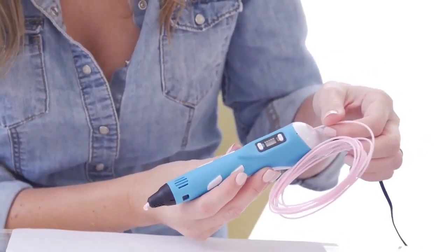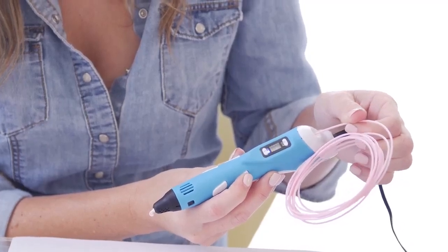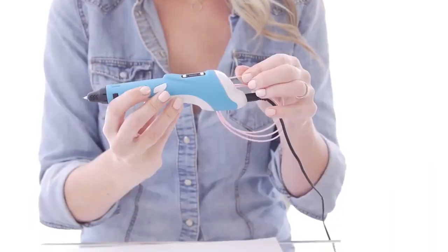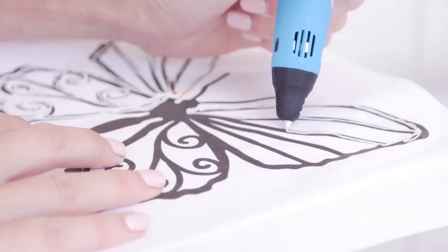Step 8. To change the material, keep pressing the up button on the left side of the pen until the unloading of the material is completed. Cut the new material evenly and insert it, and you are ready to go. Thanks for watching this user guide video.